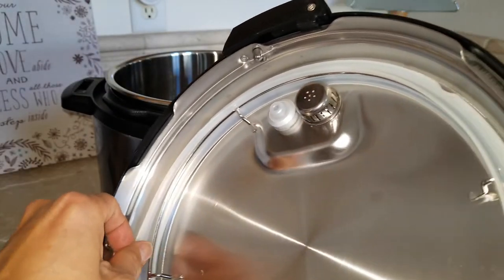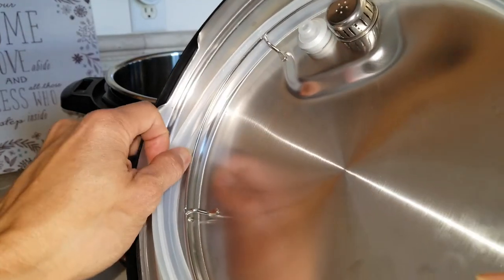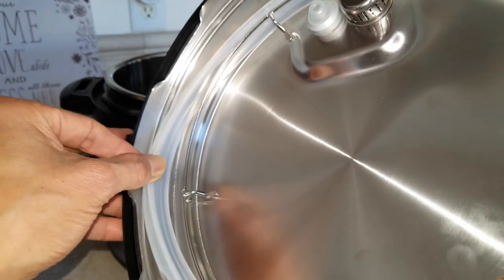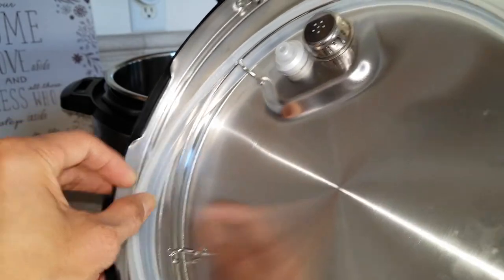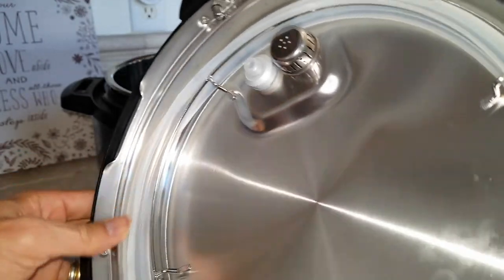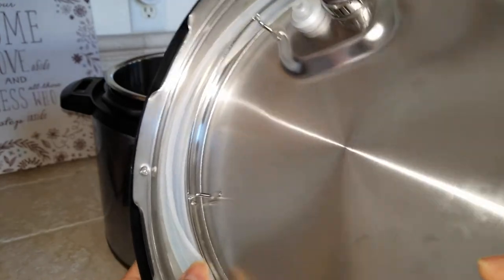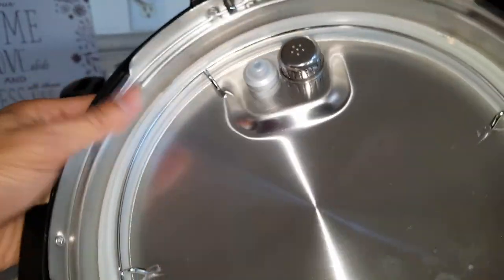If you want to remove the seal ring, just pull it out. I'll just take about one third out so you can see — this is the rack. Make sure the rubber is sitting in between the rack and the lid. Just push it back in after cleaning.